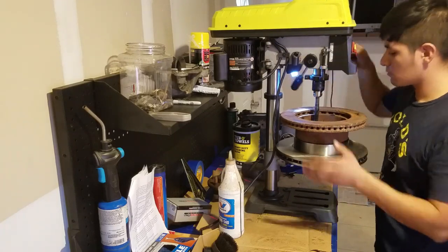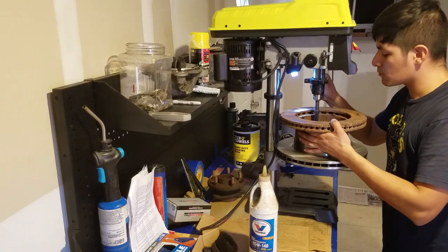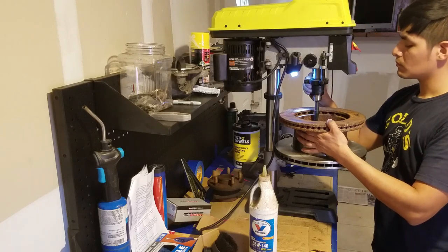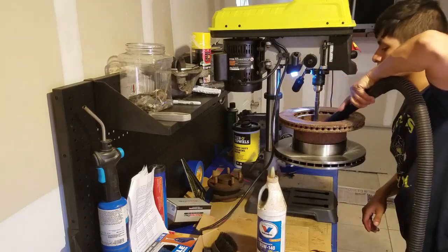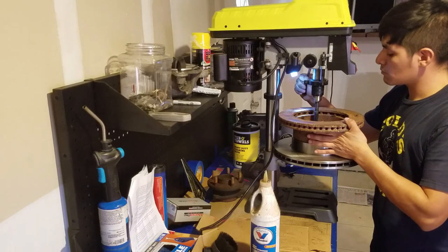Take it nice and slow. Take your time with it. Clean up your work area. Please wear your PPE — don't be a fool like me here. And yeah, we just keep going.